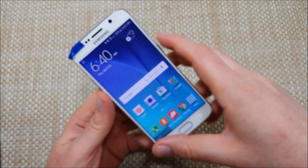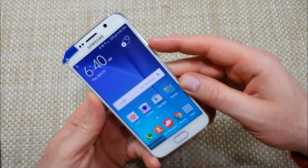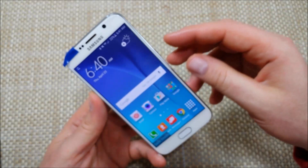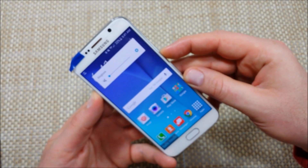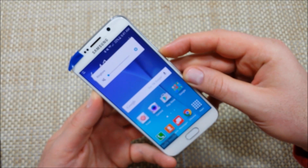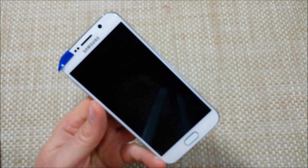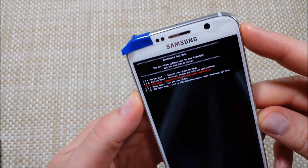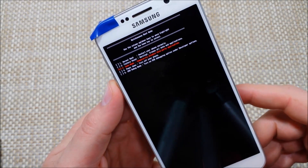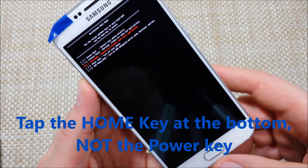There's one more way, and this is the maintenance boot screen mode. If your phone is on and you press the power key but can't get the power off options, press and hold the power and volume down key for about seven to ten seconds. When the screen goes blank, let go and you'll get the maintenance boot mode. Option number three is safe mode — scroll to it and tap the power key to select that option.